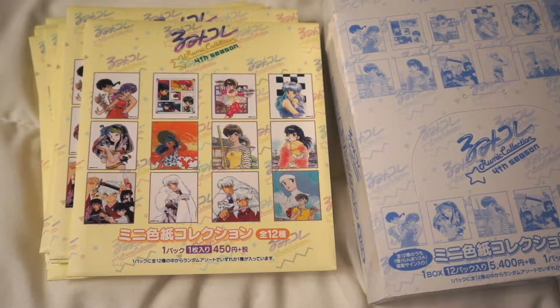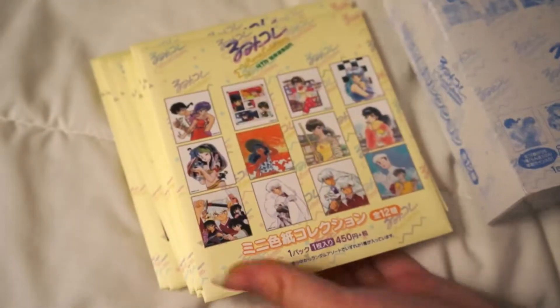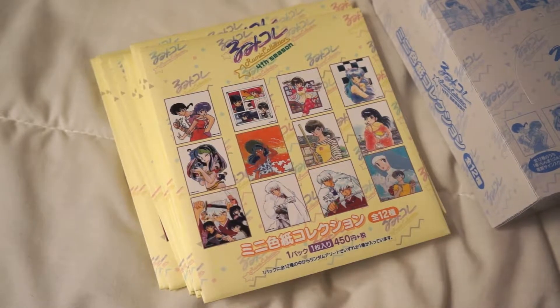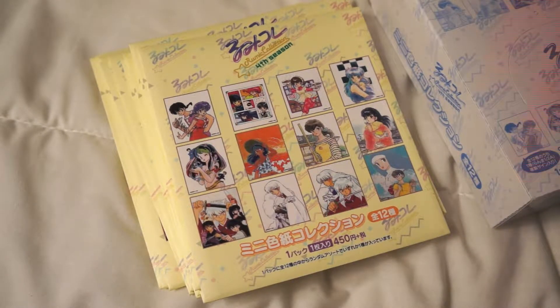I decided I should do an unboxing of this because let's look at how many artboards this is. Obviously I'm gonna get all of it, so let's just unbox it because I thought opening it would be fun to do in a video. Let's go.